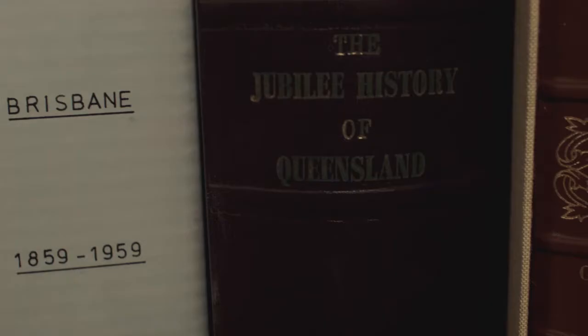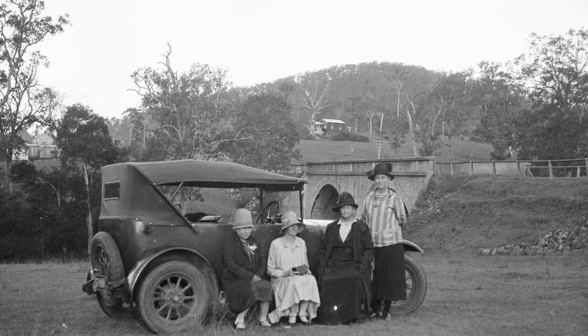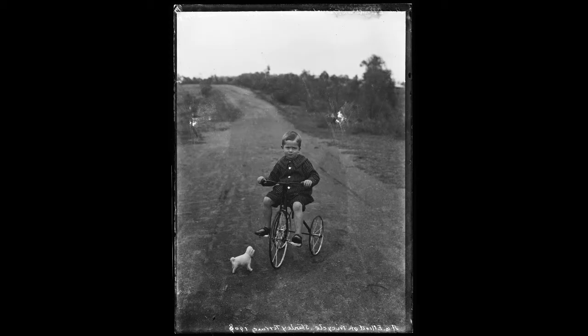The View From Here is the collection of one man's photographs that range from 1890 to 1940. He was Alfred Elliott and he was a young child when his father migrated with his family to Brisbane in 1876.